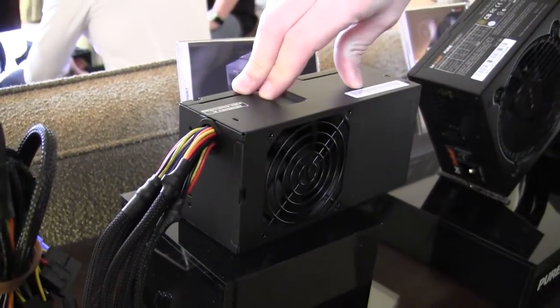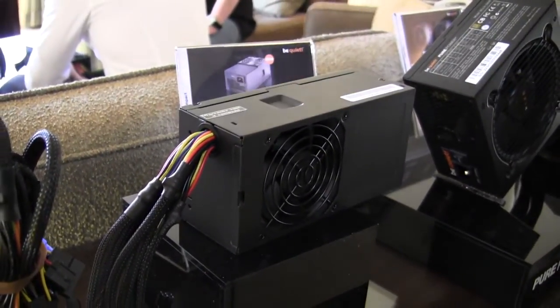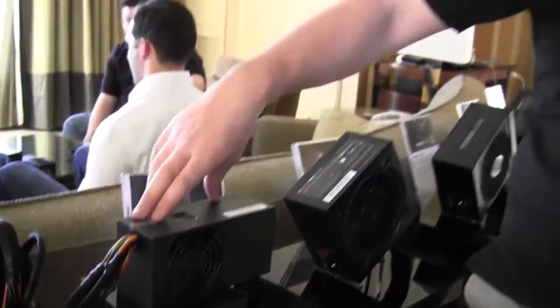With the SFX Power it's very difficult because it's very small, so here we have a little more space with the PCB. It's a little easier and more cost effective to go with better components to reach 80 Plus Gold level, so the price difference is a little better.